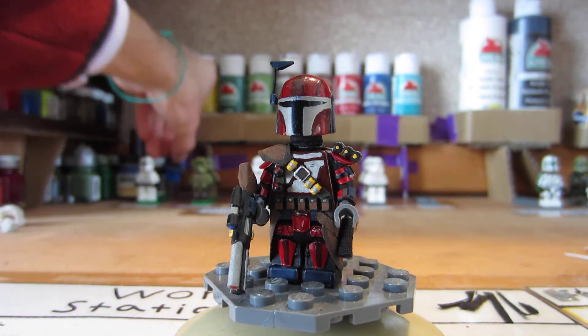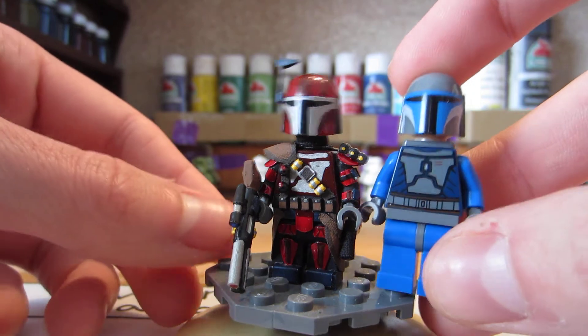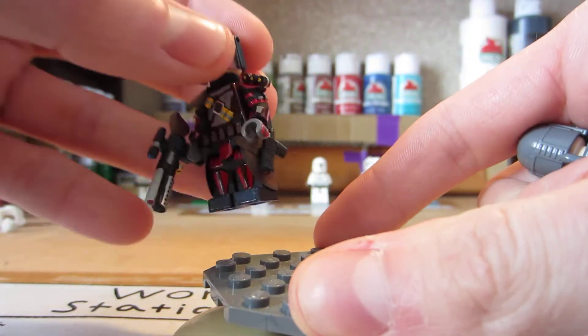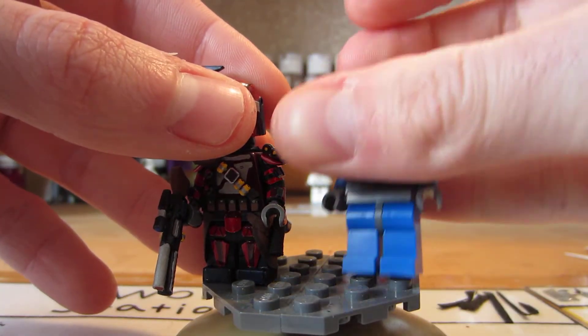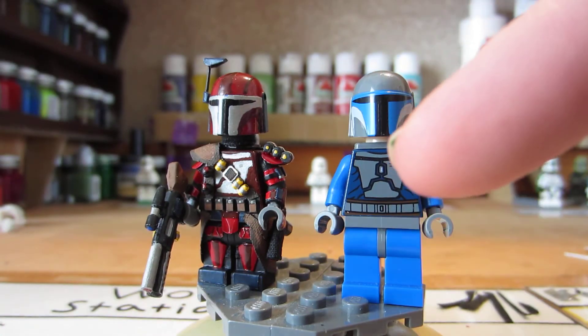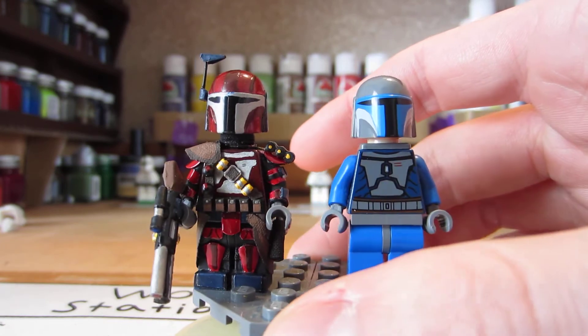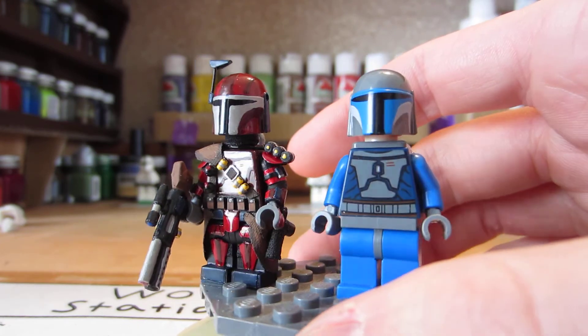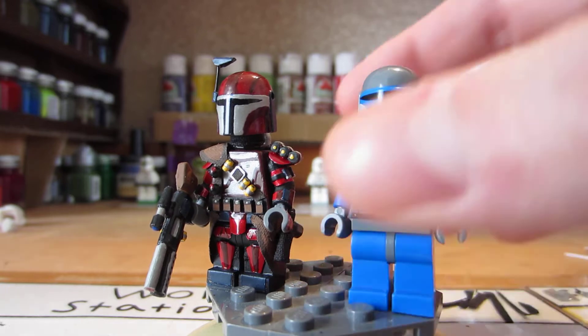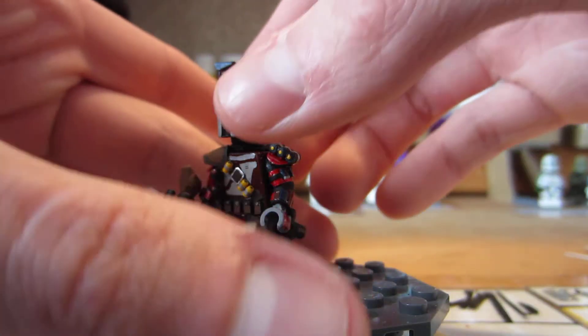I will show you a before and after so you guys can get a good idea of what I've done. This is what you get when you buy the Lego set, and then as you can see I have made a few modifications. I did my thing to this one, so this is what it looks like beforehand just so you can get an idea of what I've actually done to the figure.